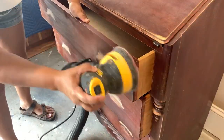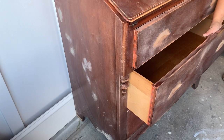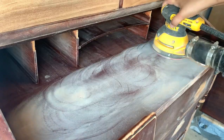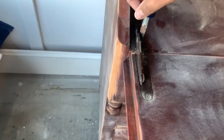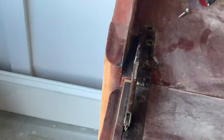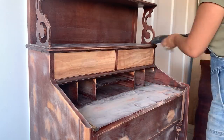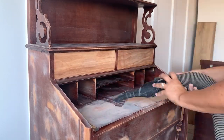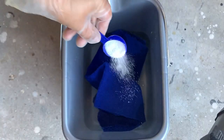I use a medium grit for the Surf Prep and for my DeWalt I am using a 120 grit. Once everything is sanded I start removing the rest of the hardware. I like to vacuum as much dust as possible before I use a rag to clean the rest. That way I won't have to change the water as often because it doesn't get as dirty.